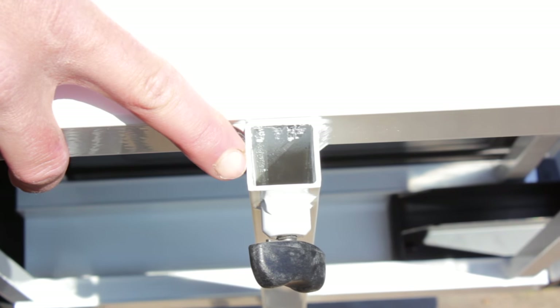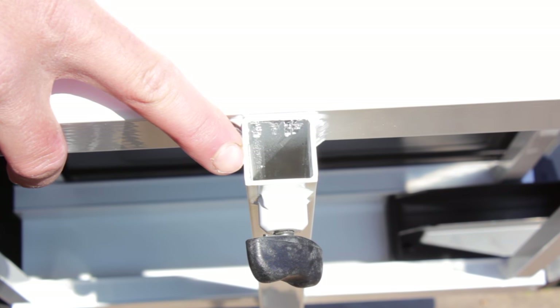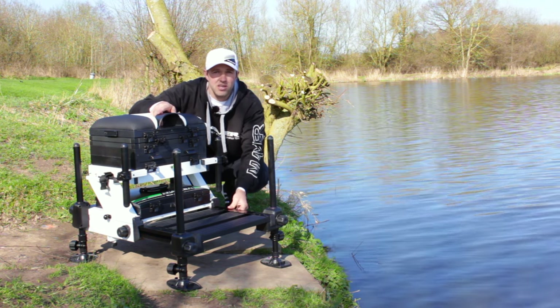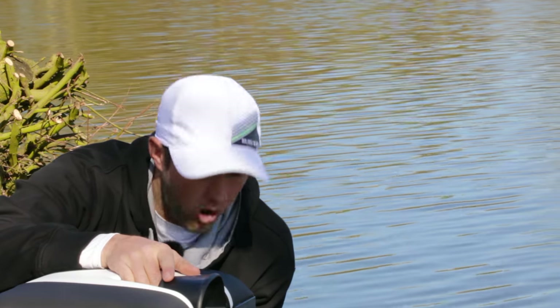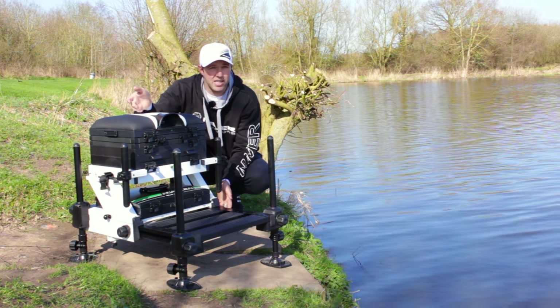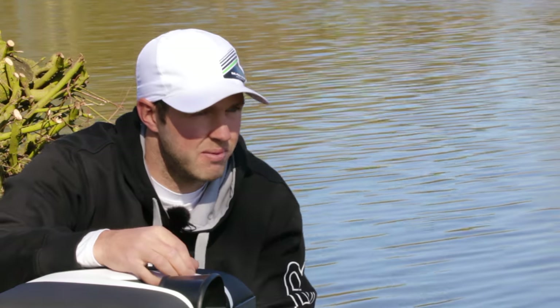Another great feature is the bar underneath for the wheel kit. The frame is strong enough to use it as a trolley. All you've got to do is put your brow bars on the front, the wheel kit into the bar underneath, and use it as your trolley to get it to your peg — just as you would with a normal trolley that doesn't fit onto the seat box.